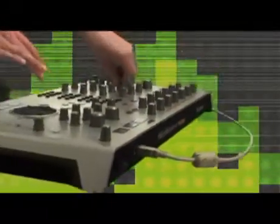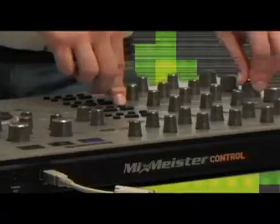It is a MIDI controller, so you can actually assign it to any other software that you want out there. No drivers — that's really cool. You can basically drop it in, plug and play, and go. It eliminates any kind of install.